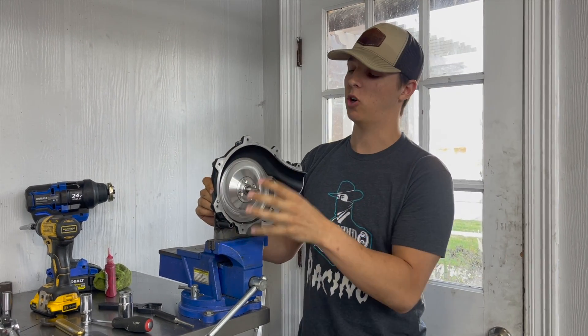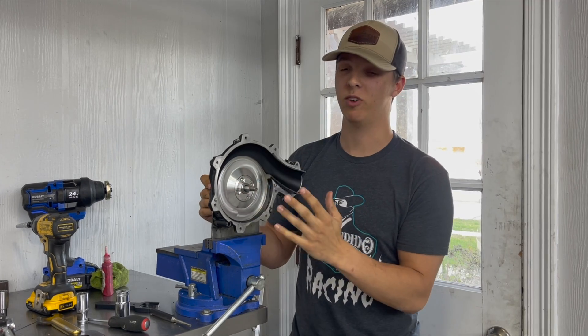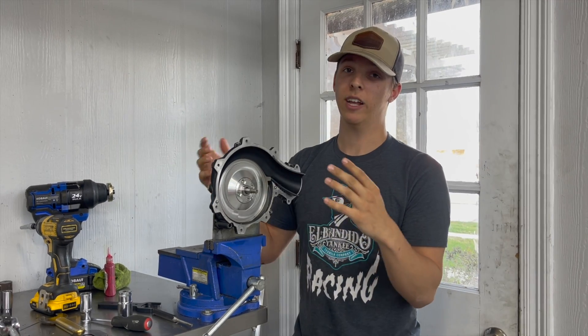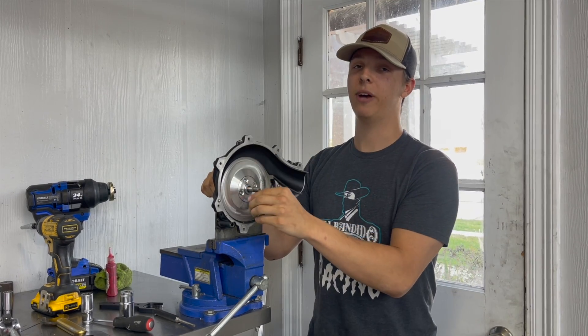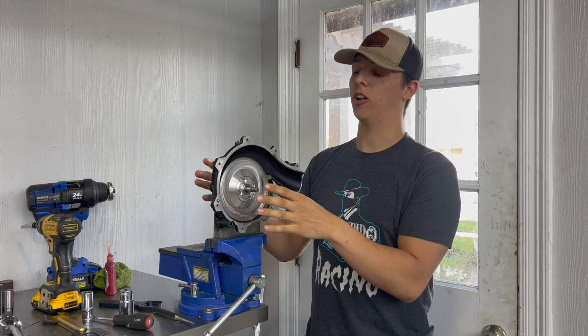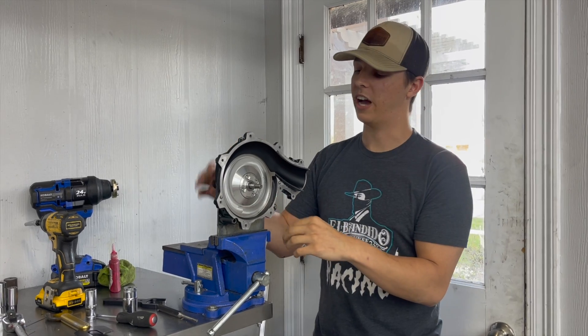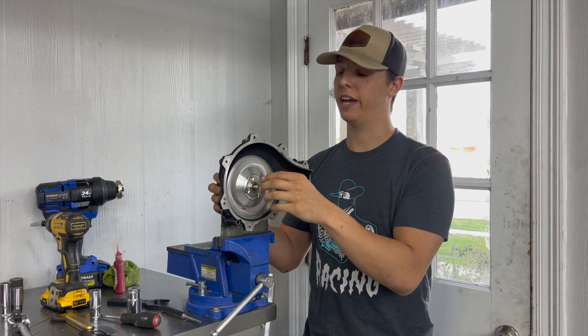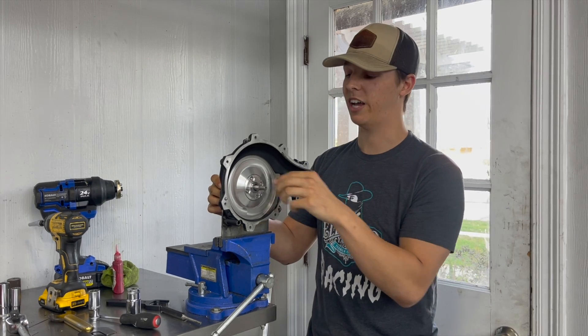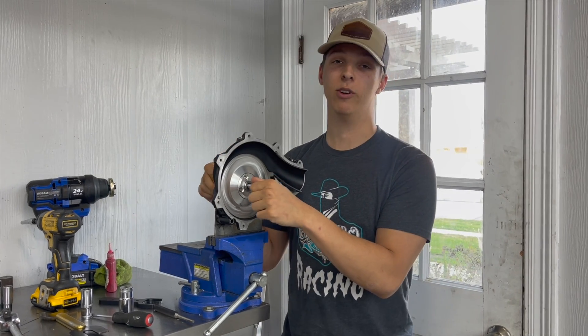Getting those supercharger impellers off and putting new ones on is also different on these 300s. If any of you are doing an aftermarket supercharger impeller where you have to swap these out, you do have to heat up the impeller. Like I said, all the tolerances on the supercharger are much tighter, so you will have to use a little bit of heat on the supercharger impeller to allow it to expand just enough to where it can slide off the shaft — otherwise you are not going to get it off.